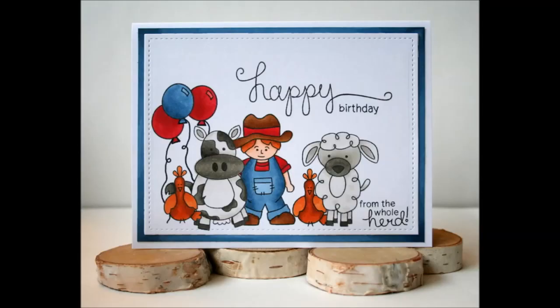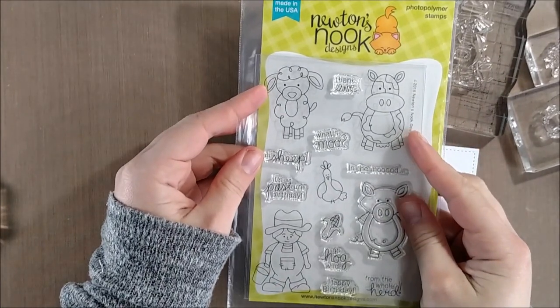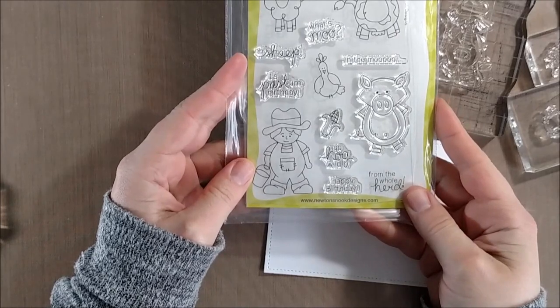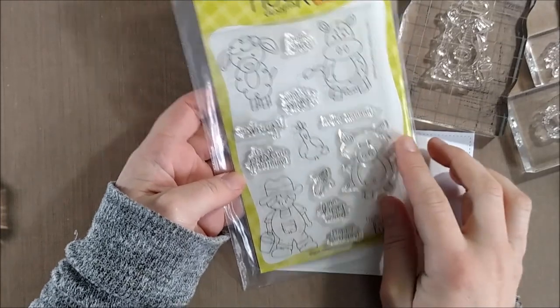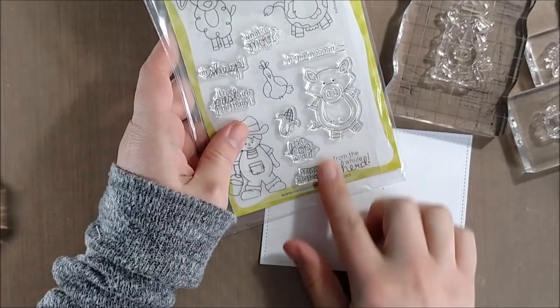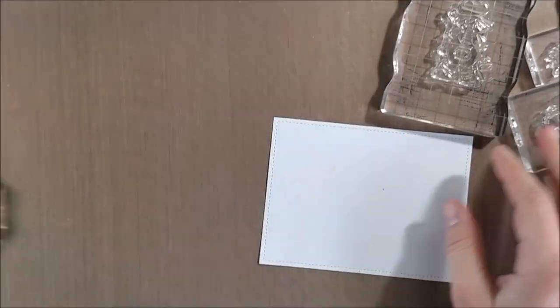Hello crafty friends, it's Jess from JessCrafts.com and today I have a card as part of the Newton's Nook Designs March release blog hop. For the blog hop you can leave comments on all the blogs and enter to win this new set — it is the Farmyard Friends set, which includes several different critters including a chicken, a cow, and some really great sentiments like 'oh sheep from the whole herd' or 'go hog wild.'